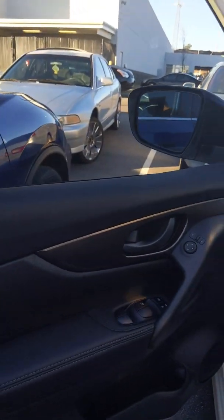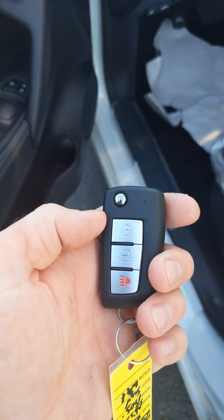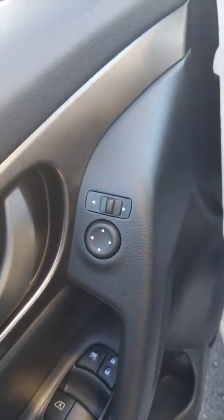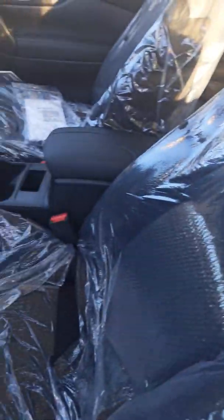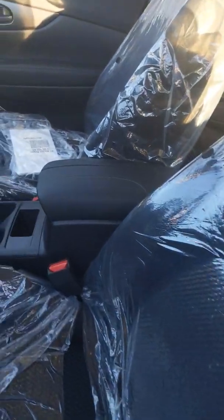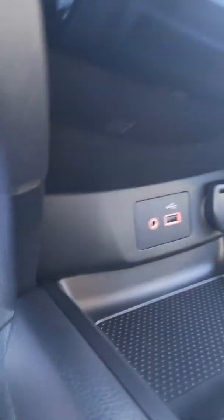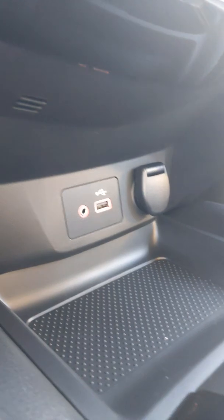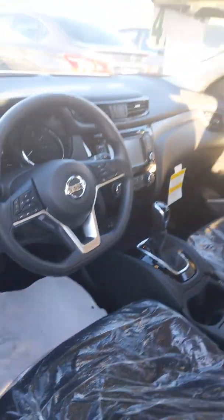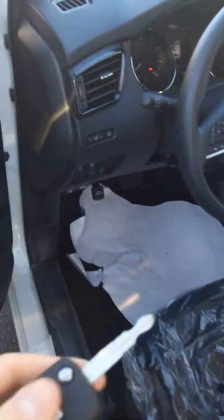Now this vehicle, unlike the Rogue I showed you, doesn't have remote start. It still has power windows, power mirrors, and power locks. The interior has a nice checker pattern, which gives it a sporty look. It also has zero gravity seats, charging ports like the Rogue you were looking at. It is not push button start — it's key start.